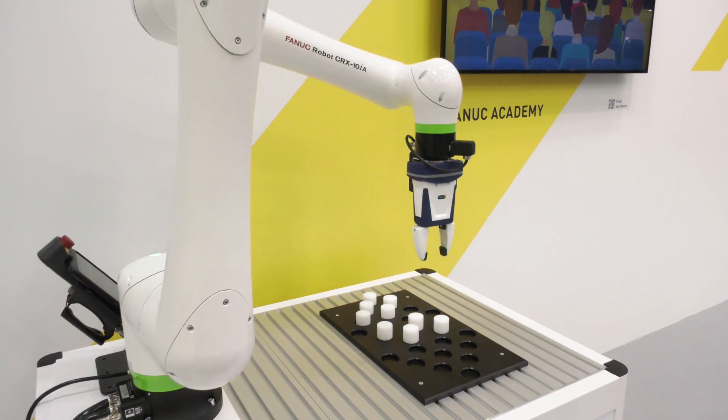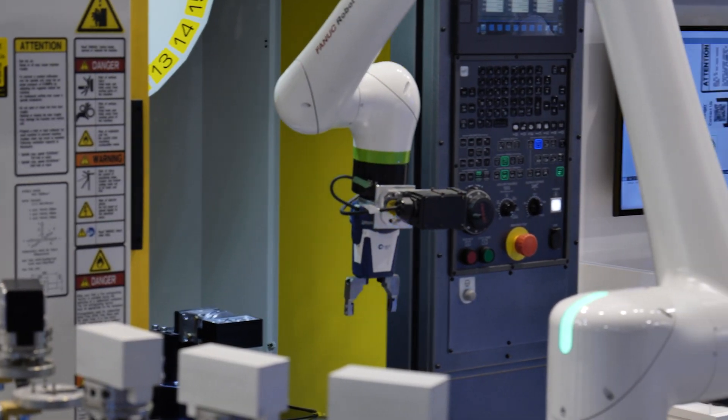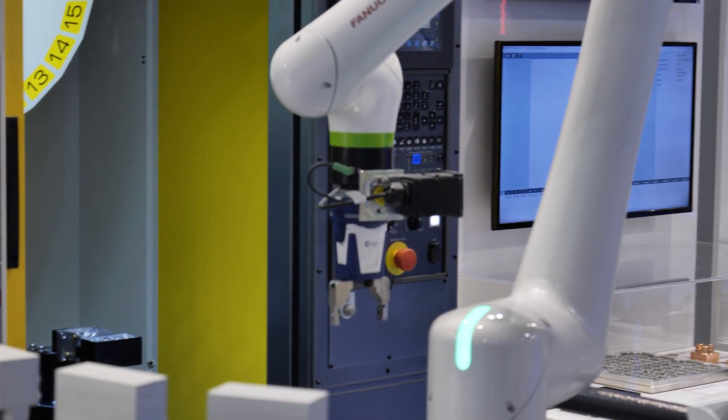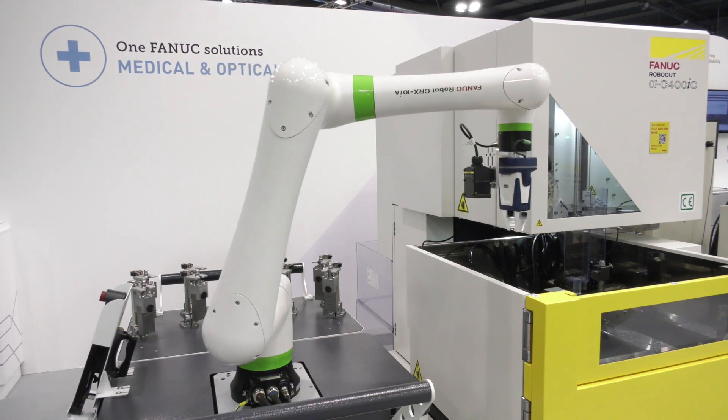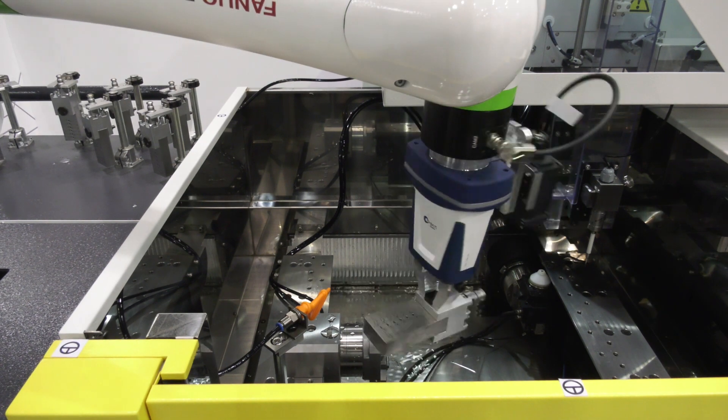What else are we seeing from FANUC? Things are moving everywhere on this stand. We're also proud to show our new CRX series. It's already been introduced to the market for a couple of months, but the cobot market is really emerging and we're happy to show several cobots here with the CRX. The main difference is that it's a truly collaborative robot with a brand-new, easy, intuitive drag-and-drop programming method, compared to our standard programming language on the industrial robots.